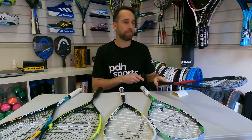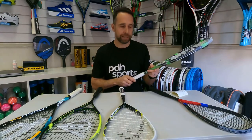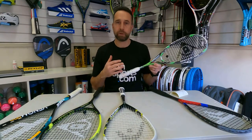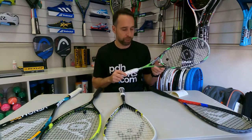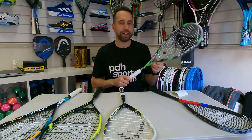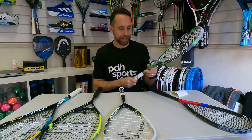So that's number one for intermediate players. Next, I come on to the bestseller at PDH Sports. This is a slightly older racket, but a racket that we continue to keep in production with Dunlop. It's the 4D Elite, and year on year this always comes out as one of the top rackets that we sell.